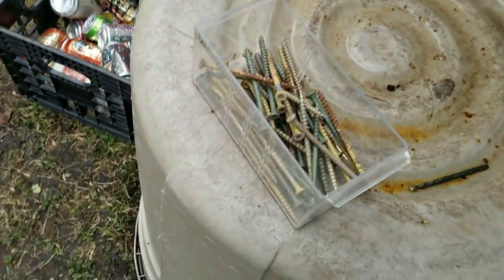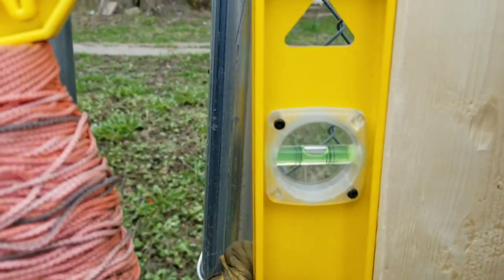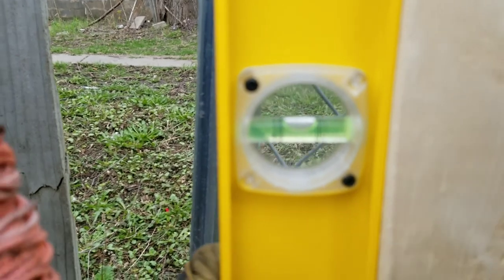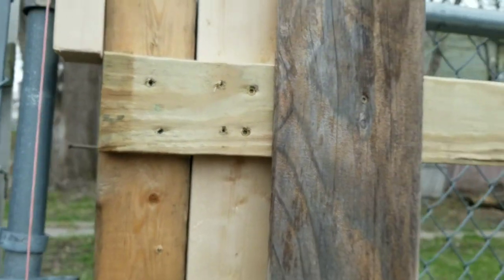I've been using an impact driver with T25 heads and finding my cleanest rusty screws. You're going to want to keep all these level — that one's pretty dang good. Sorry it's a little blurry — there we go, right there centered in the bubble.